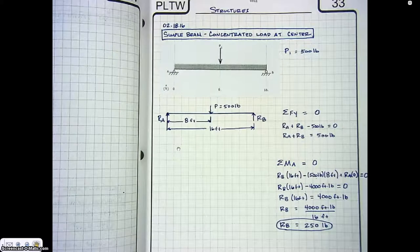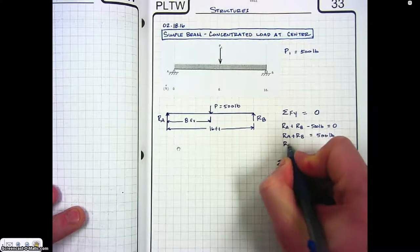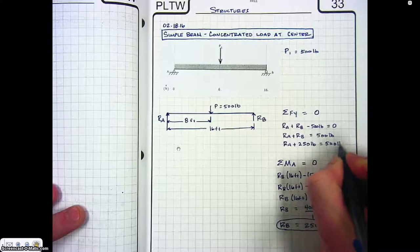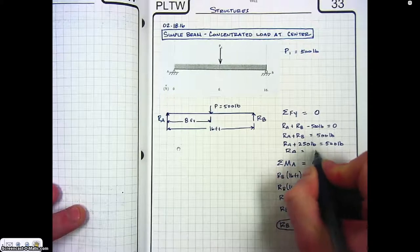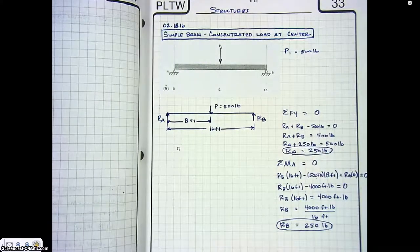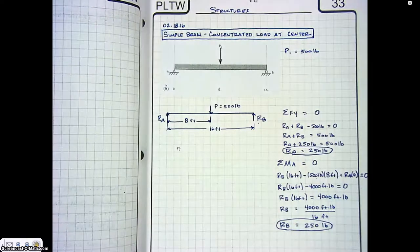Now I can go back to the first equation and substitute in Rb. So Ra plus 250 equals 500, which means Ra equals 250 pounds. Because the load is in the middle, we get 250 pounds of reaction force in the opposite direction on either side of the beam.